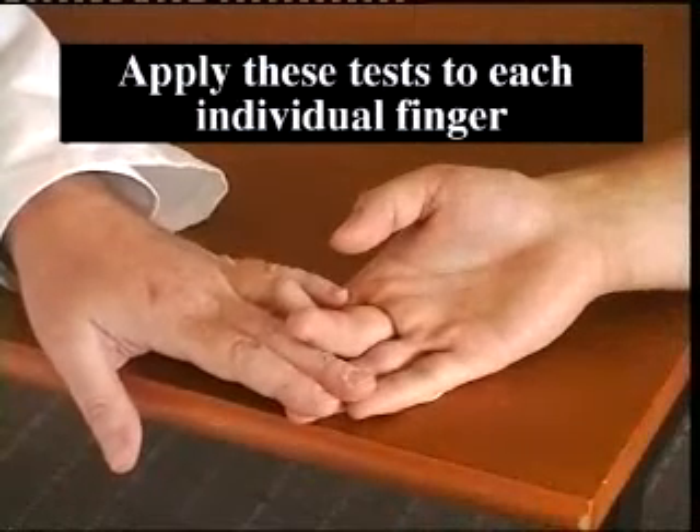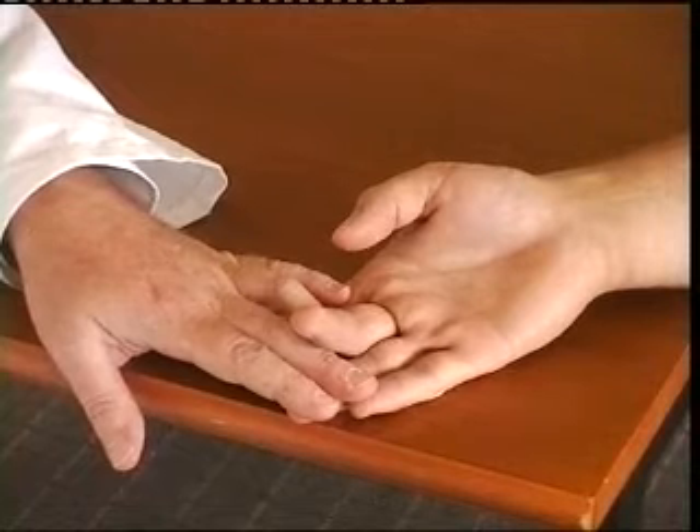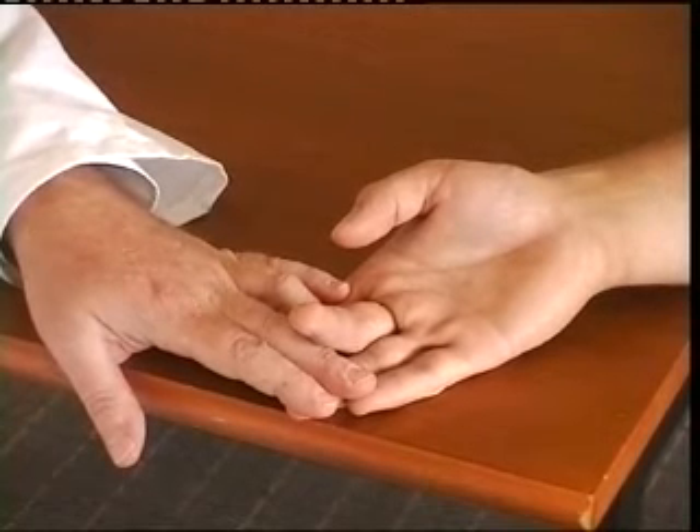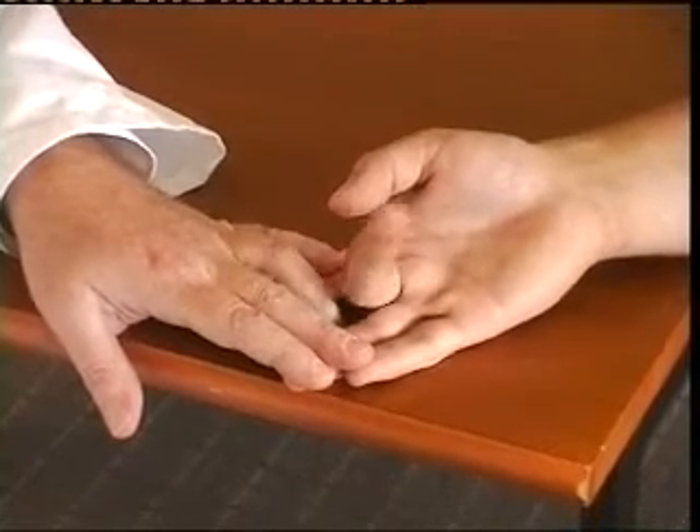To examine flexor digitorum superficialis, you hold all the other fingers out straight to defunction the profundus tendon and you ask the patient to flex their finger fully into the palm.